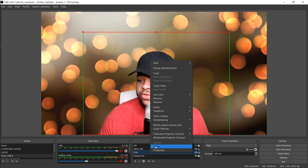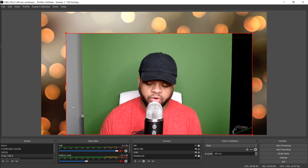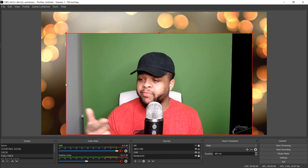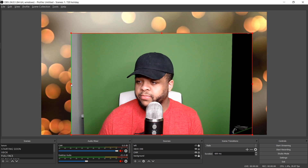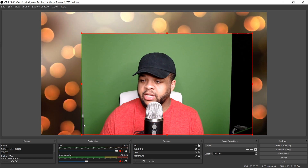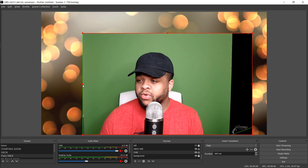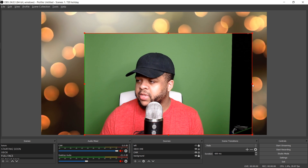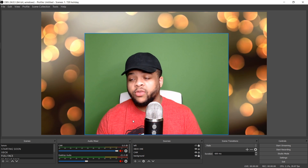First, you want to go to the filters. But before that, make sure your green screen is cropped in to only show the green screen, because you do not want to be showing the background on the sides — it's not going to look right. Drag it over by hitting the Alt key and slide it over to where you do not see anything on the left, because that's going to ruin the whole effect. Crop that in on both sides — voila.